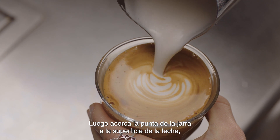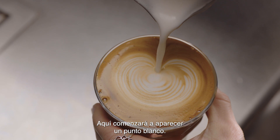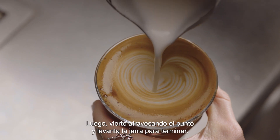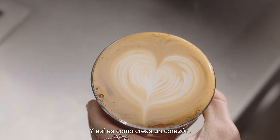Then bring the tip of the jug close to the surface of the milk, almost touching it. At this point a white dot will start to appear. Then pour through the dot lifting the jug to finish. And this is how you create a heart.